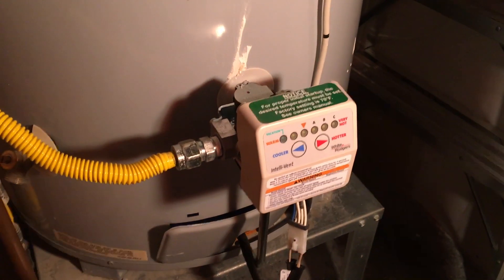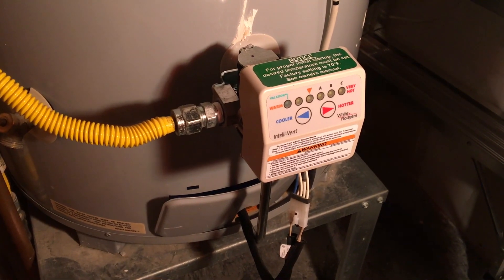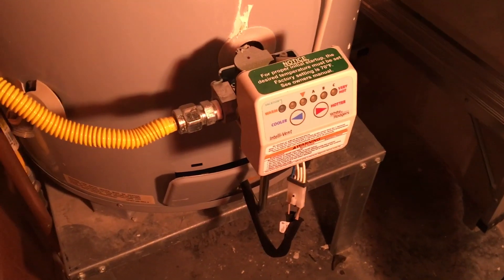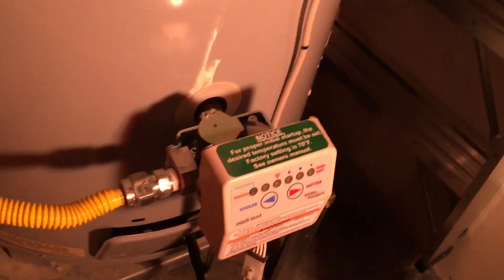What was happening was the fan would kick on and then it would try to light the flame three times. If the igniter failed to ignite three times, it would go into fault/lockout mode. To cycle it again, there's a switch on the control box - just turn it off and back on, and it goes through another three cycles. I did that several times and it never ignited, but I could smell a little bit of gas - so I knew I was getting some gas. Sometimes the valves stick and don't allow enough gas in.